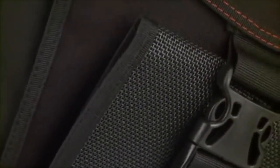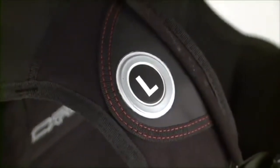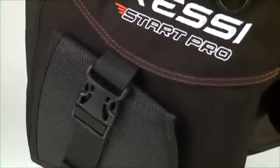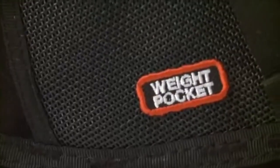Rugged 500 and 1000 denier Cordura construction means durability for students and rental customers. The sizing, printed right on the harness, makes identification easy and helps to avoid confusion. Drop-down gravity release weight pockets turn a huge inventory of weight belts into a thing of the past and familiarize open water students with integrated weight diving.